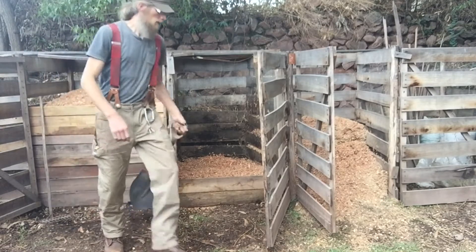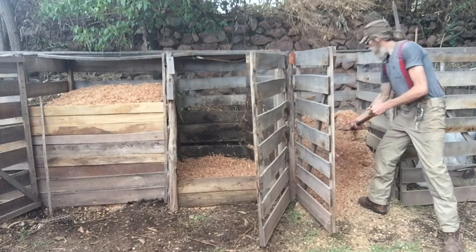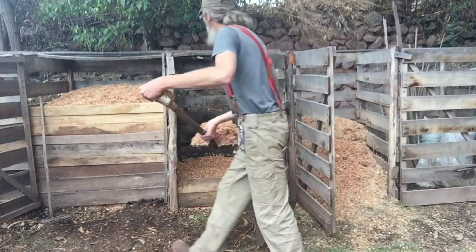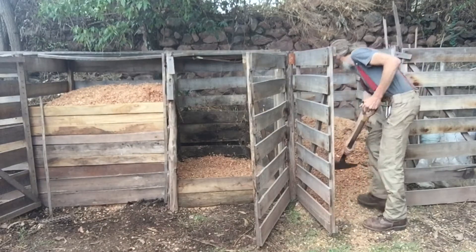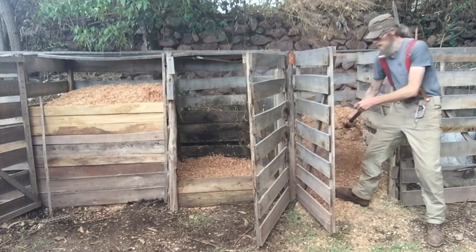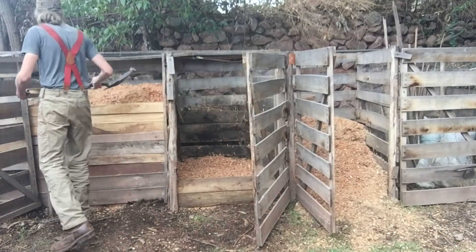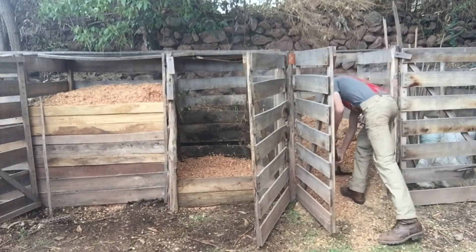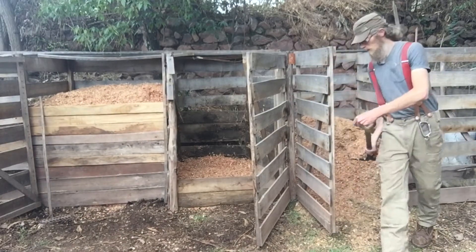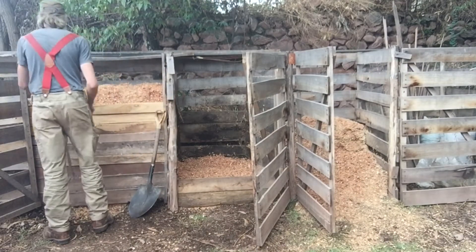The bins themselves are made of wood, and they're covered in half-inch hardware cloth, which helps to keep out animals from digging through the pile. I also have gates on the front because we have dogs, and I don't need my dogs digging through the pile.